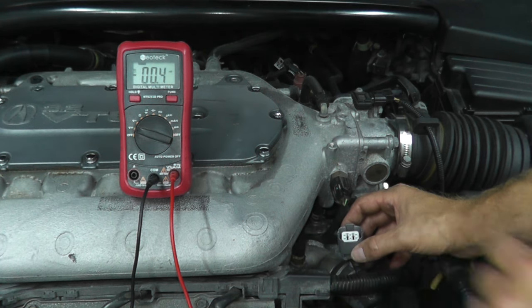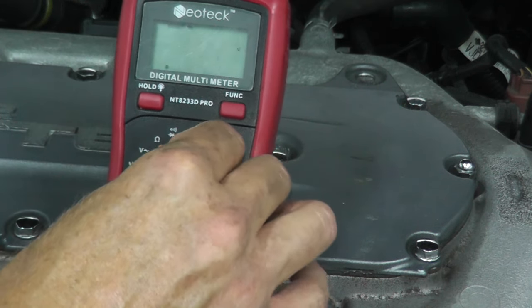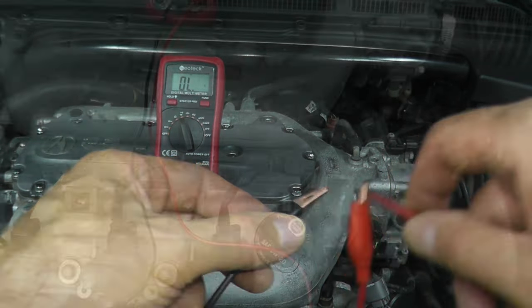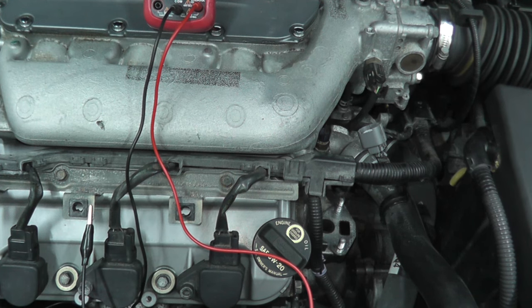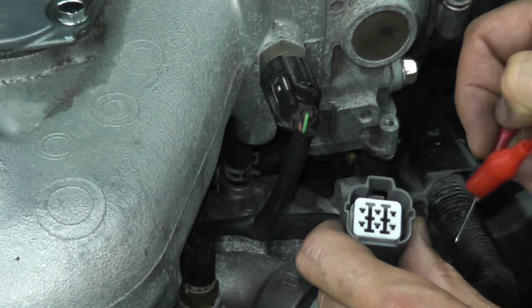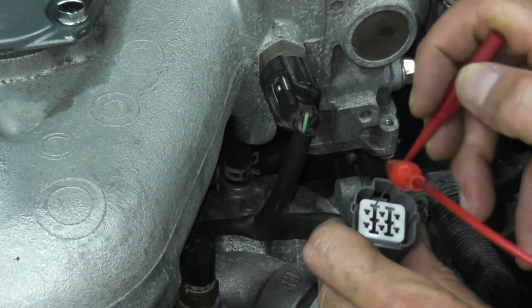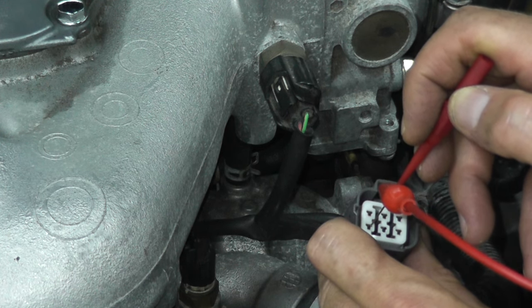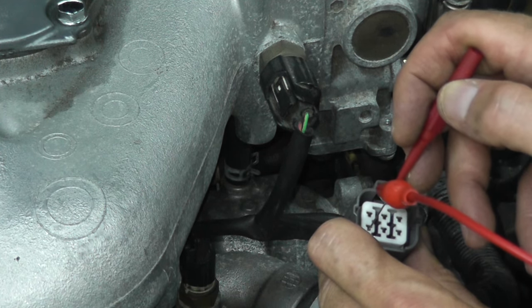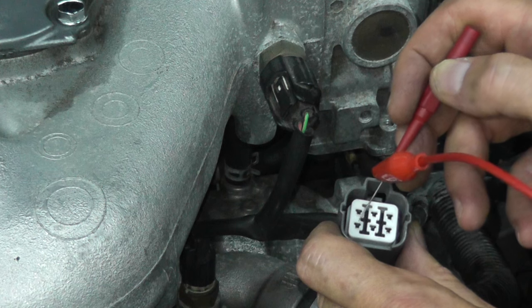But now we need to find ground. On the multimeter, there's an option for continuity — it looks like a Wi-Fi hotspot symbol and simply means two points making a connection. My black lead is still on body ground, and now we want to hear that audible alert. We know the bottom right is power, so we can ignore that one. Let's find ground. And there it is. The ignition key is off — you don't have to have the ignition on for this test. You should have ground. So we know where our power is and we know where the ground is.